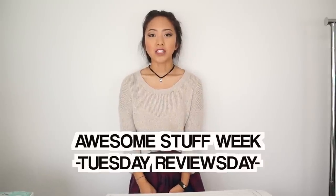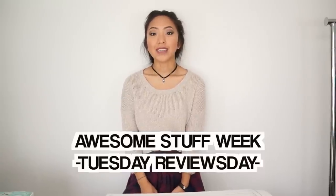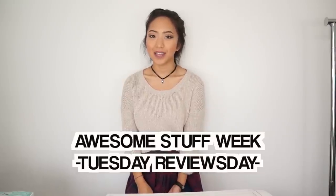Hi everyone! My name is April and in this video, I'm going to be talking about my sewing machine and give you guys a review on it. YouTube actually contacted me and is hiring me to make this video in honor of Awesome Stuff Week on YouTube. But I just wanted to say that everything I say about my sewing machine is going to be 100% my honest opinion.